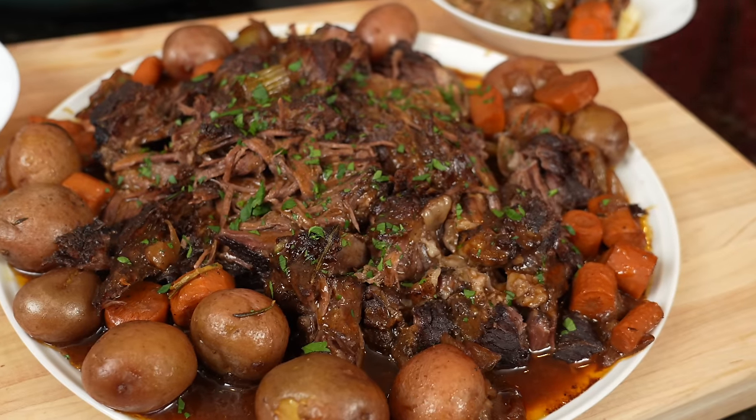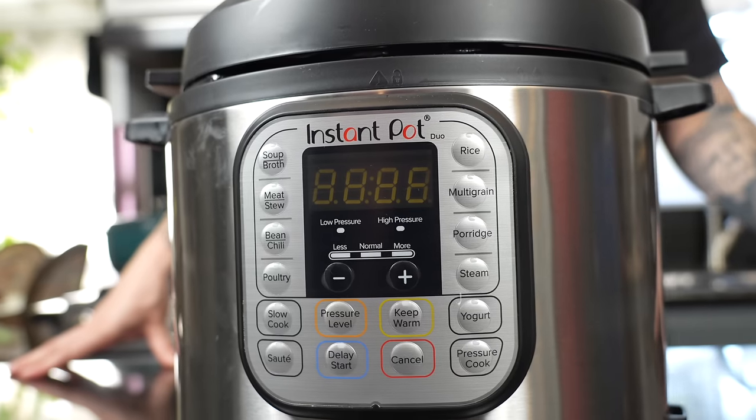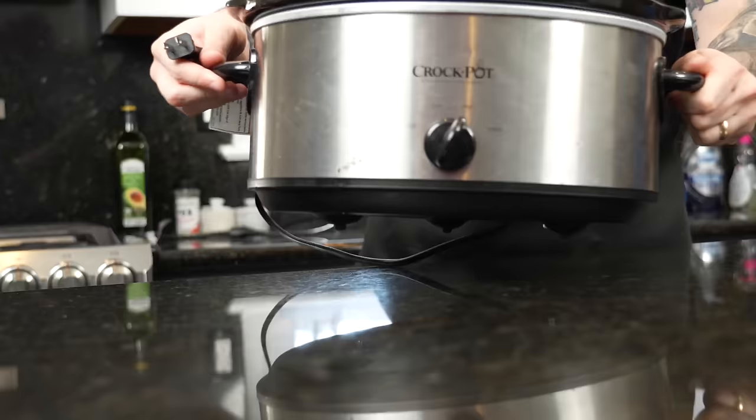By the time you're done with this video, you'll know how to make the perfect pot roast three different ways — whether you've got an Instant Pot, an oven, or a crock pot. Meet me in the kitchen. It's a pot roast party. The weather's getting cooler, comfort food season is rolling in, and some folks are even eating pot roast for the holidays this time around.